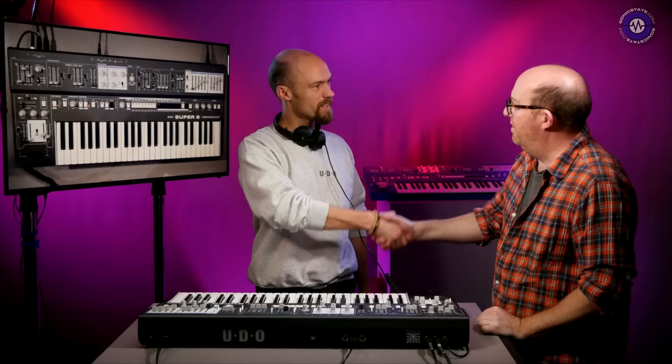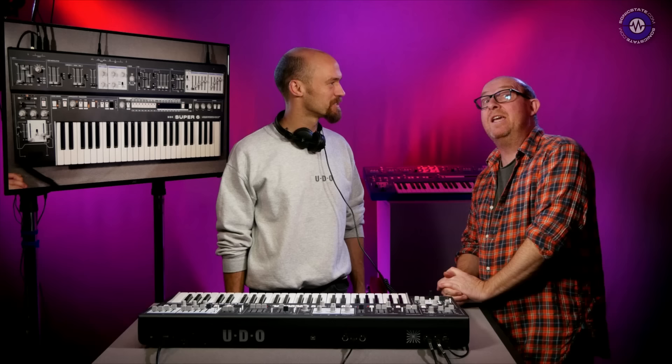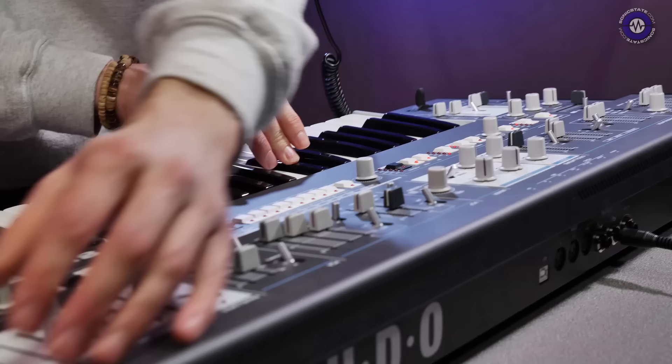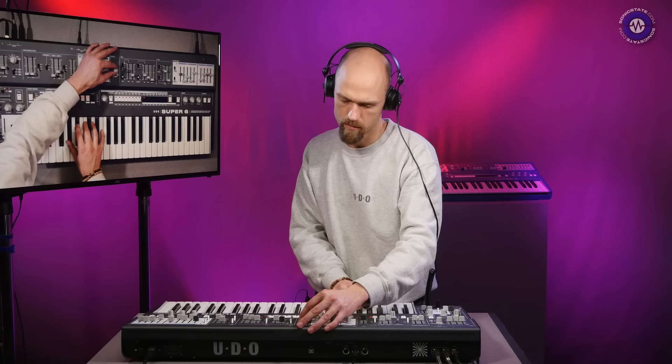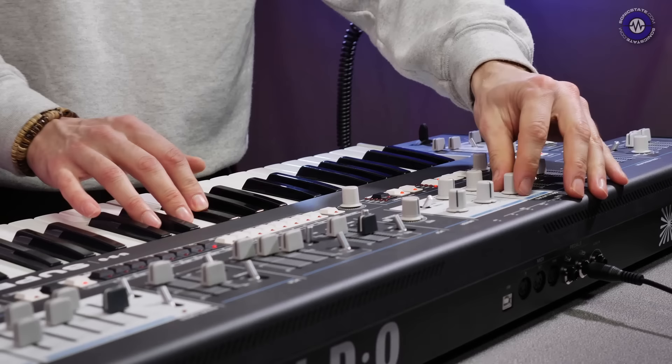George, thank you so much for coming in and showing us this. Are you going to be at NAMM? We are going to be at NAMM. Hopefully we'll see even more there. You can find out more at udo-audio.com. Thank you very much for watching — we'll see you next time.